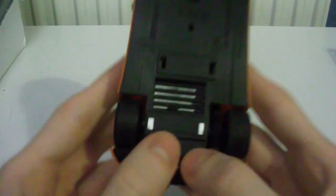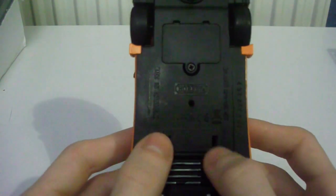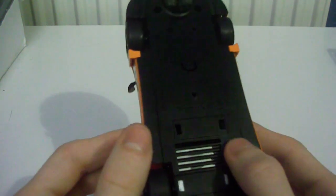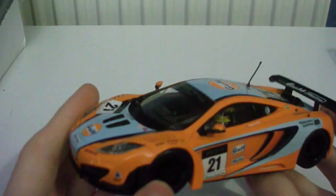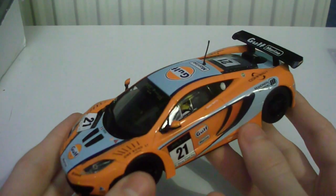One thing we found out straight away was the magnet is straight under the rear wheels, exactly like the Camaro, and they've also left in the one that's on the road car, so you have a choice of two magnets, one magnet, or no magnets wherever you want them. It's digital plug ready and I think this will be an excellent digital car, so that's another good reason to get this car.